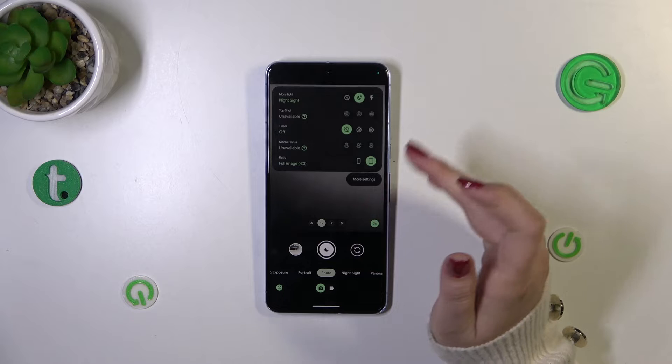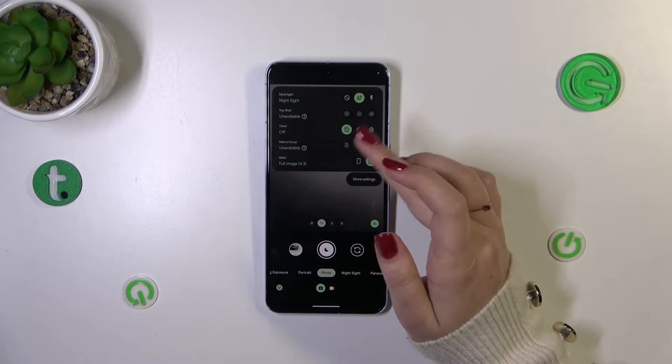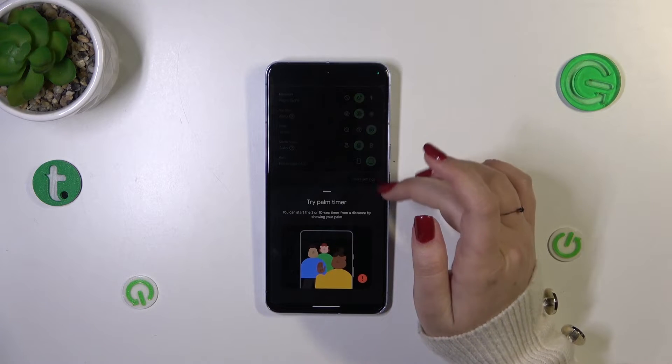On the third position we've got the timer. As you can see, we've got three different settings: off, 3 seconds, and 10 seconds delay. Let me pick the 10 seconds delay for example — just tap on it.